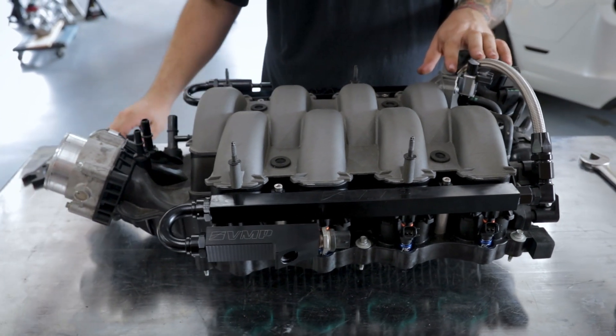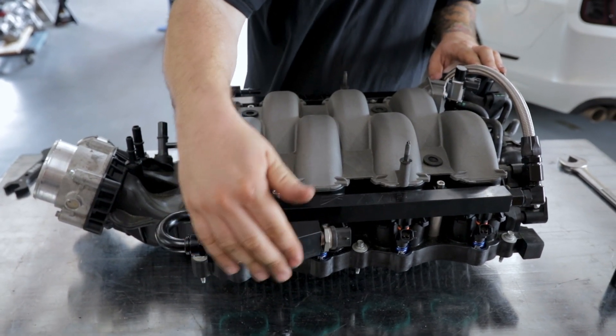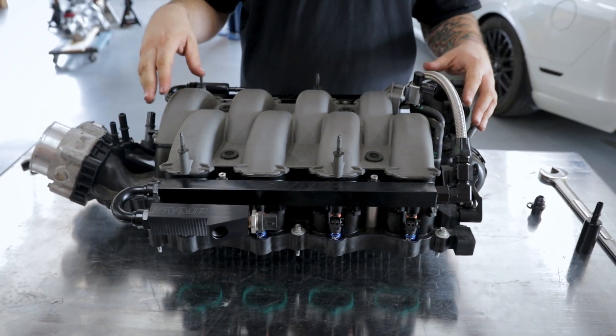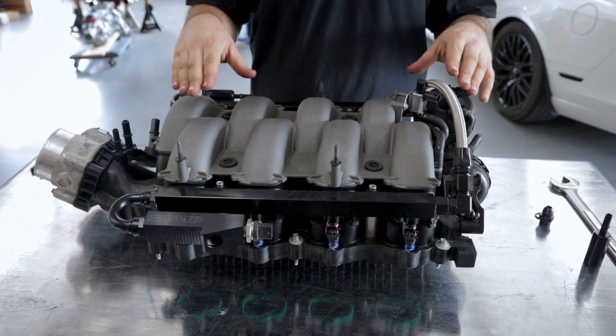You're going to go over the whole system and verify that everything is tight so you will have no leaks. Then you can move on to attaching whatever fuel system you have to the fuel block. Depending on the fuel system you have in your vehicle, that's going to determine this next step.